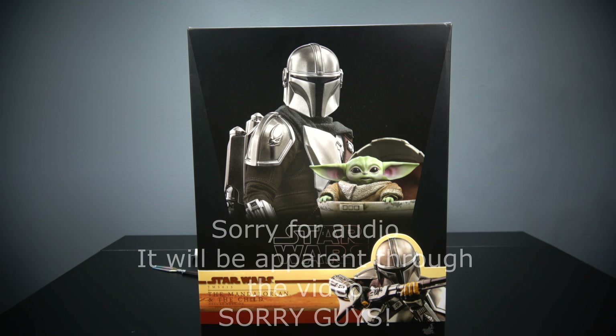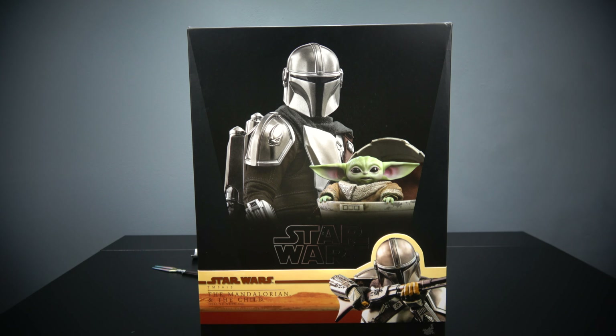Today we are looking at the Mandalorian Deluxe with the Child by Hot Toys. This figure arrived a little bit early thanks to overseas retailer SG Pro Toys. You can also check out American retailers in the link down below. Let's go ahead and check this guy out.